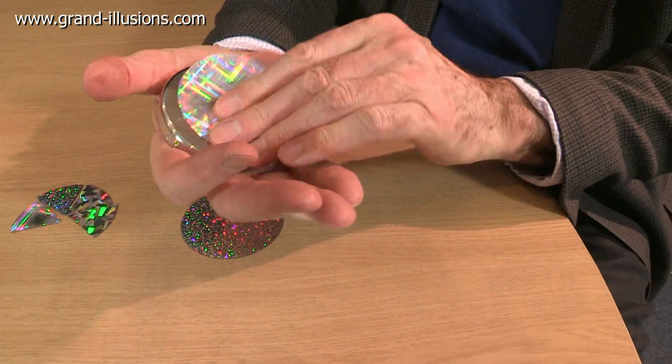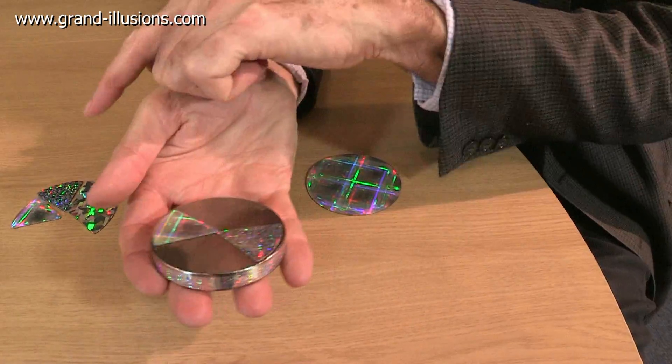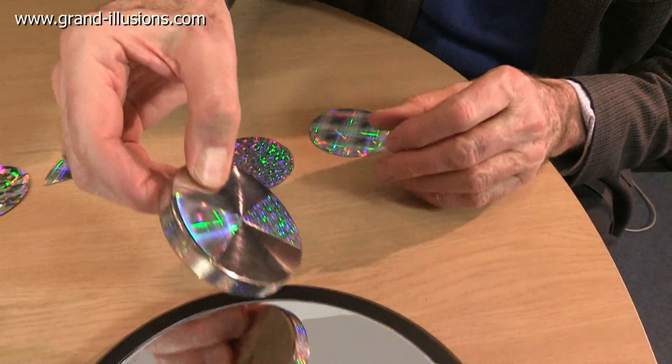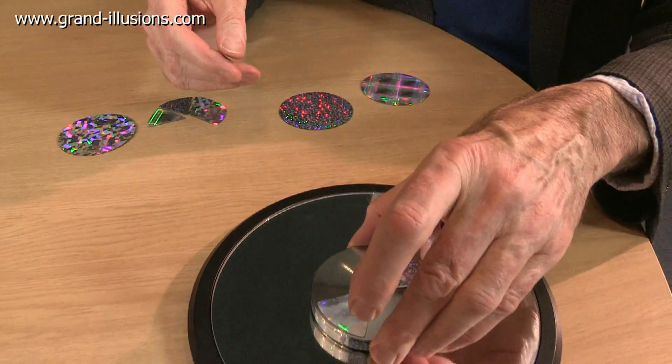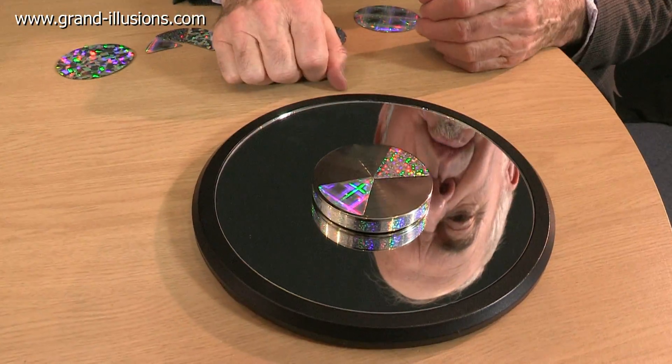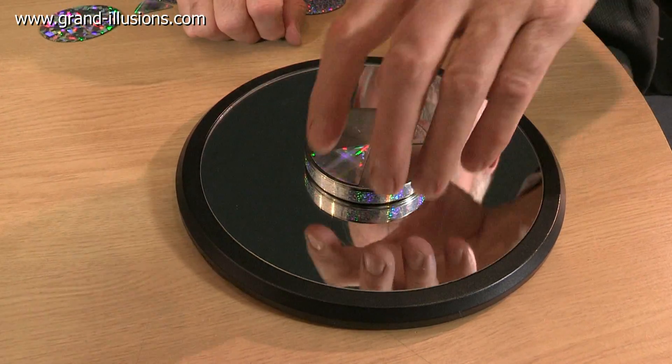You can put the whole piece on like that, but it's actually more fun, we discovered, to put on these little small pieces, which they also provide, where something extraordinary happens which you can show. You put it in a mirror, which also comes with the kit. This is a gently curved concave mirror, so it magnifies your face if you want to look into it.